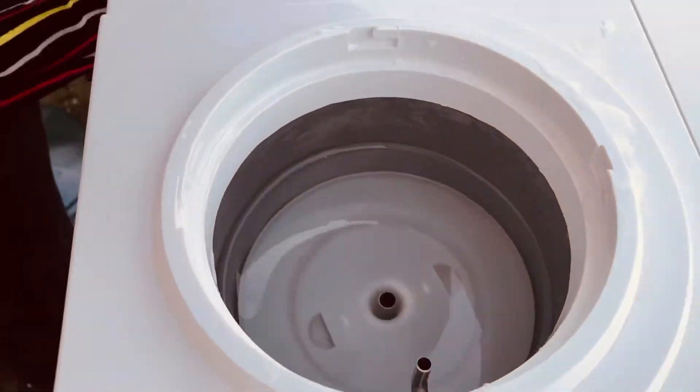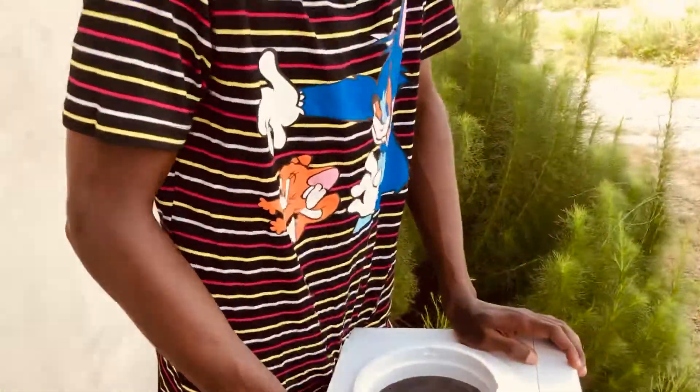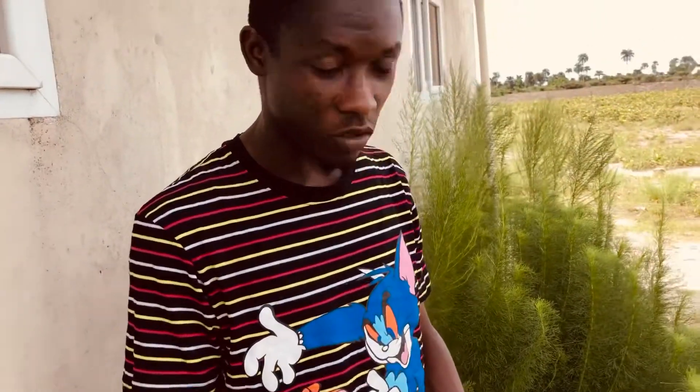You know, where water is kept constantly, sometimes for one month, two months, it can create bacteria in the tank. So for safety reasons, we should clean it like every two weeks — clean the tank.